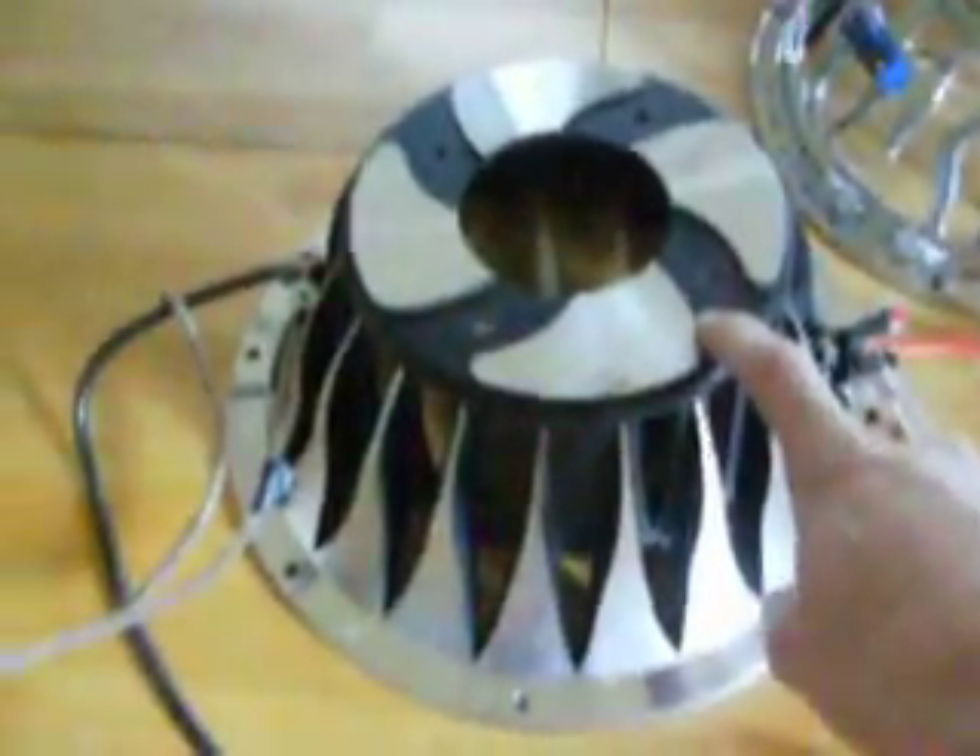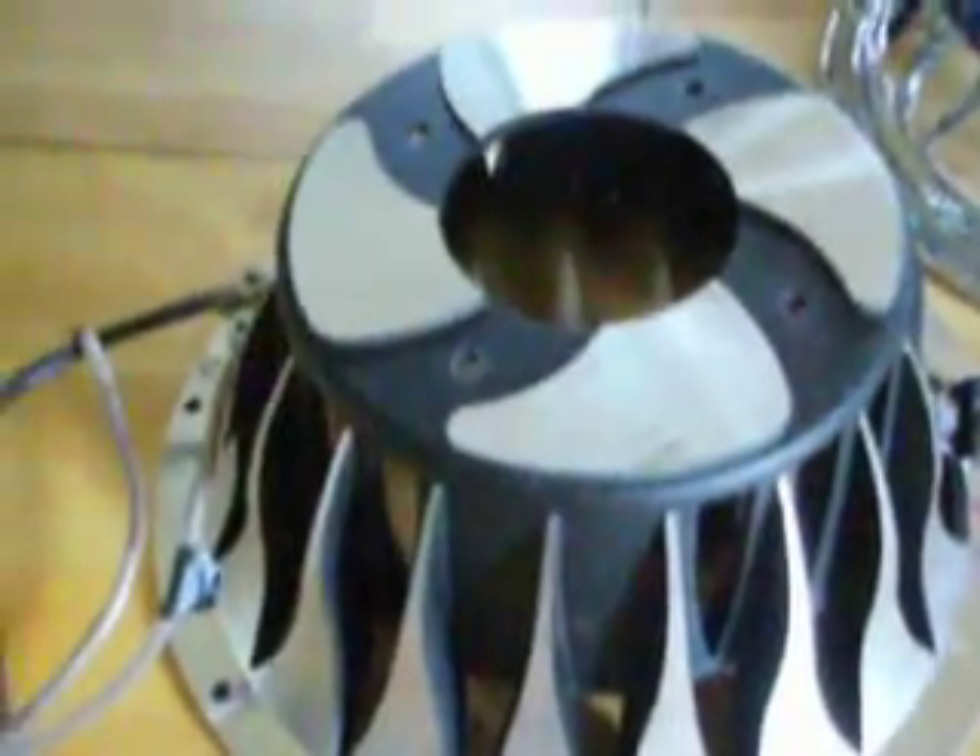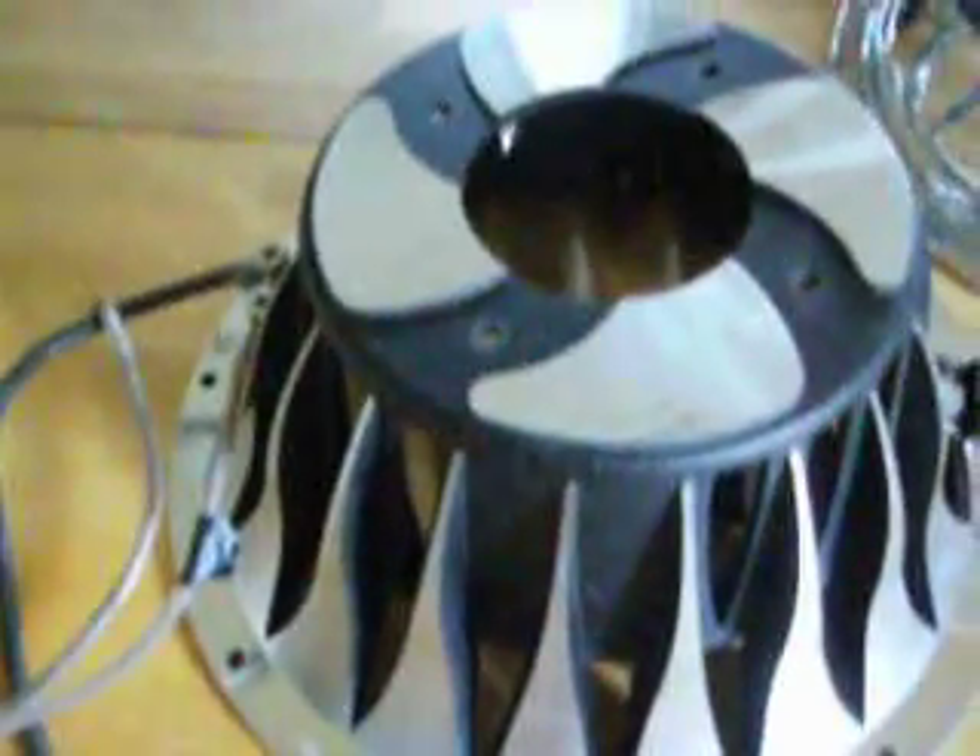Parallel wiring is real simple. Say this was a dual 4 ohm voice coil subwoofer — you'd just wire your positives normally to a positive, and then take another positive and negative wire and run them directly over. So you'd connect positive to positive, negative to negative. If this was a dual 4 ohm, it would end up being 2 ohms. If it was dual 1 ohm, it would be half an ohm. If it was dual 2 ohm, it would be 1 ohm. And so on.